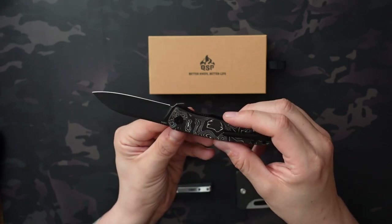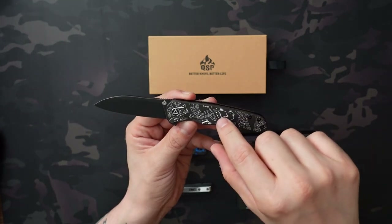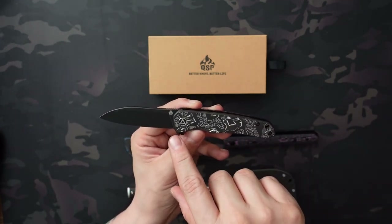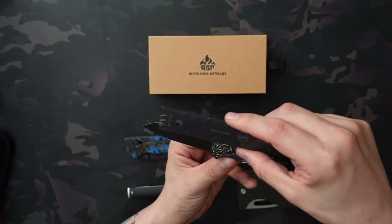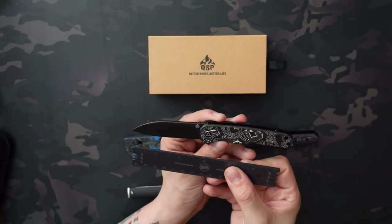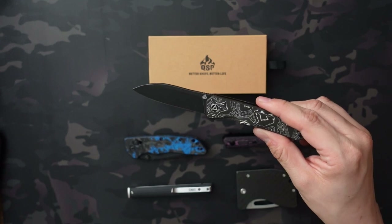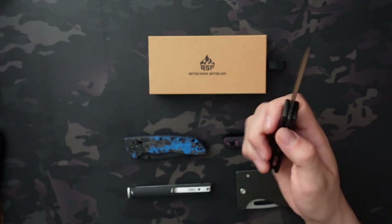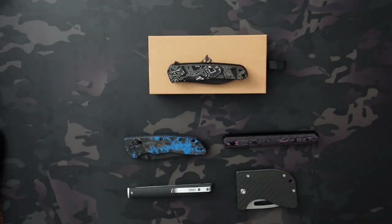I'm pretty happy with this knife. I haven't seen a lot of videos on it, but at least one other video mentions a 3.8 inch blade, which is not the case — I think they were looking at the handle length. As you can see, it is a sub-three-inch blade, so just wanted to correct that. But yeah, really digging this knife. Let me know what you think of the QSP Otter and your thoughts on this trend of infused and marbled carbon fibers — whether it's a look you like or if it's getting played out. Thanks so much for watching, be sure to like, subscribe, and hit the notification bell — hope you have a great one, take care.